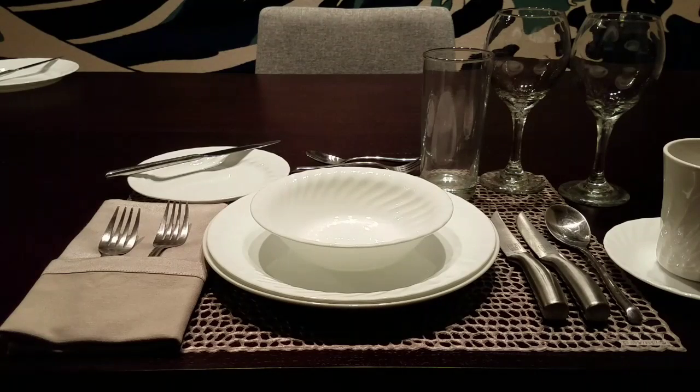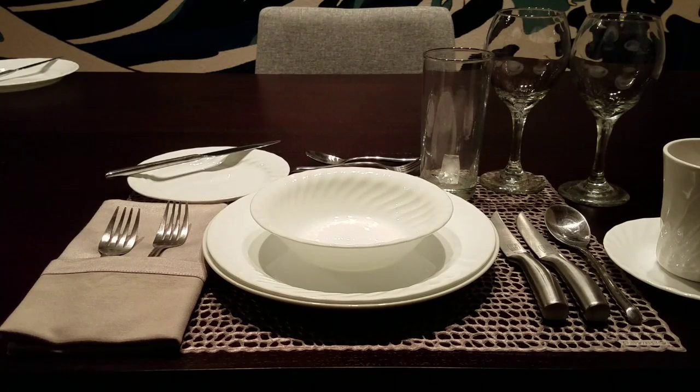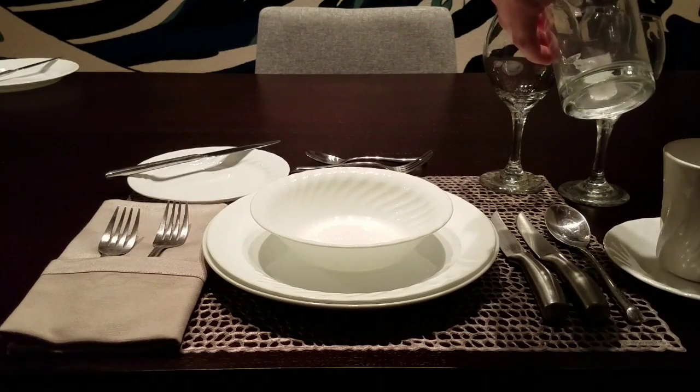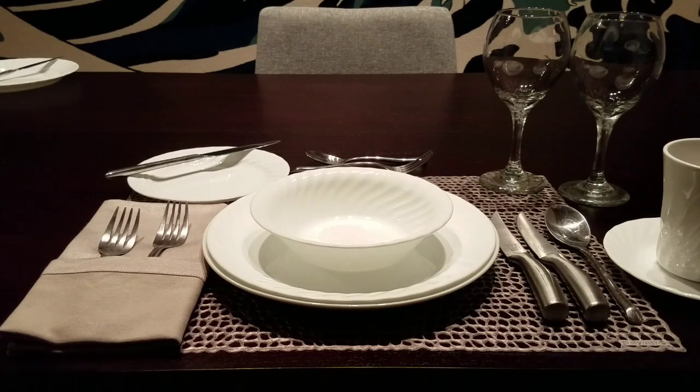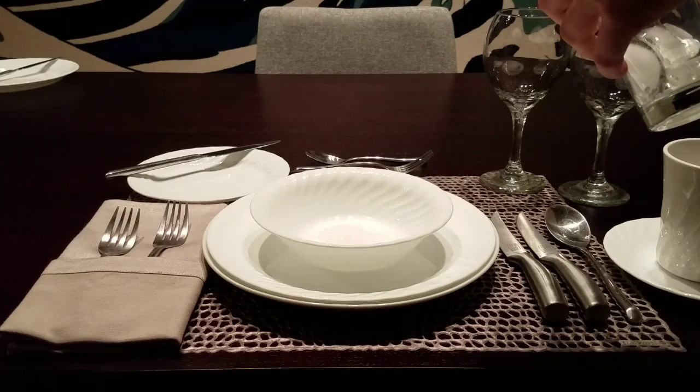Here we are placing our actual soup bowl. In this scenario everything is at the actual place setting. In this case the servers would come around and serve from the right, serving everyone via ladle.